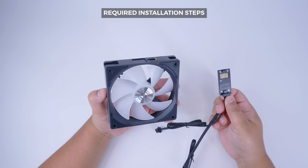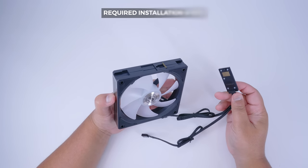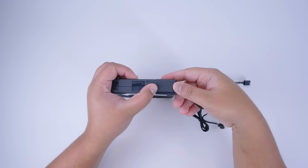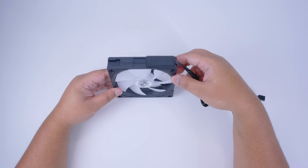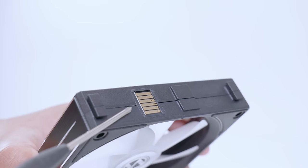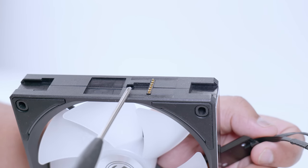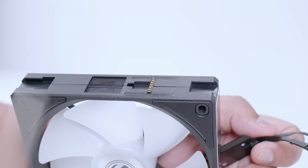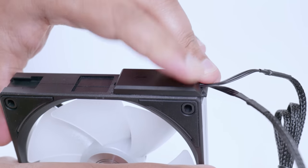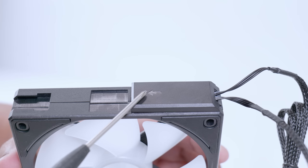Let's get into the required installation step — putting the connector on the fan itself. This applies to both single fan and fan frame modes. Locate the clip and make sure the side with the pogo pins is facing up and visible. Line the connector up, push it in, and slide it to lock it into place. From another angle: use the pogo pin side, line it up with the grooves on that side of the fan, drop them into the grooves, clip the connector on, and slide in the direction of the arrow once correctly aligned.